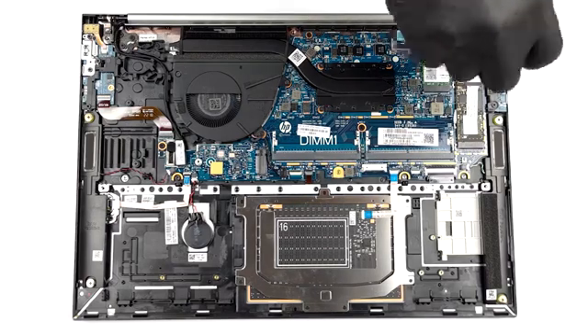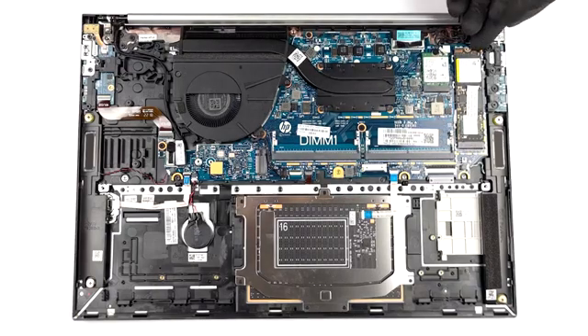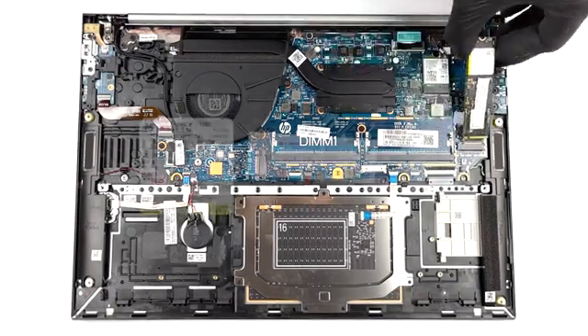For those of you who want to see how to take apart the EliteBook 860G9, we have a special teardown video, which we'll link in the upper right corner.